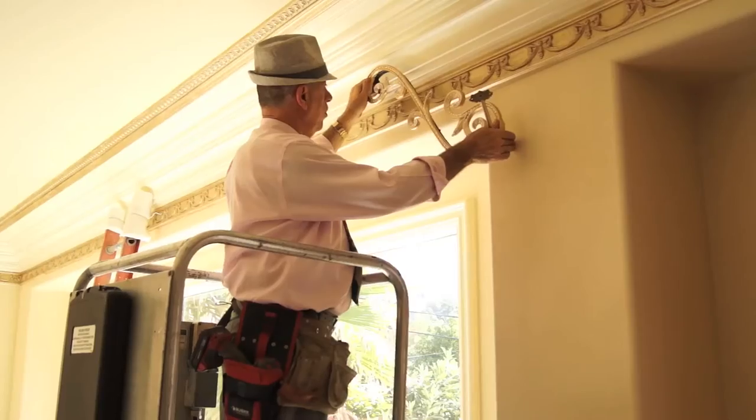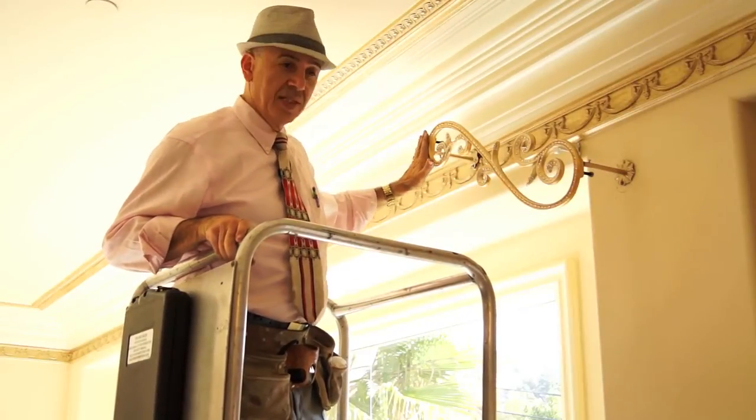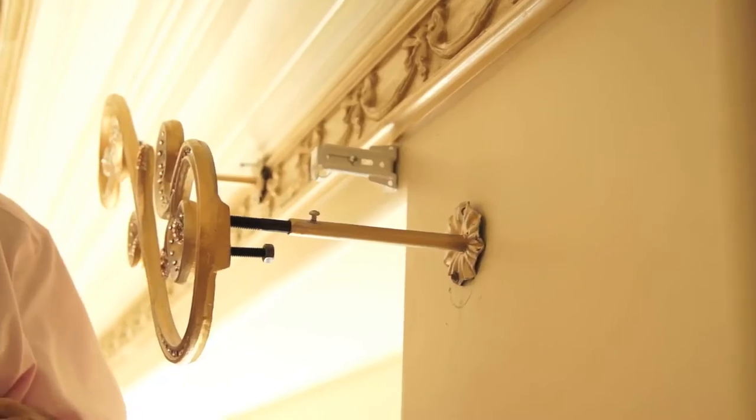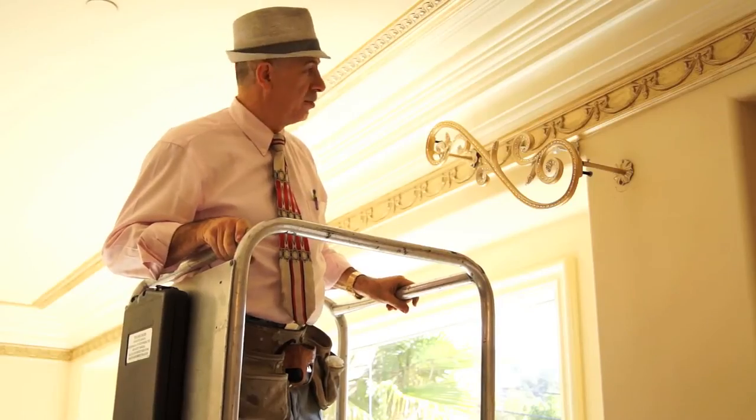There was some obstruction here with the molding, but there's no problem at all. I simply went ahead and mounted the scrolls over the molding, and my shear rods are going to go underneath it, so it's going to be just fine.